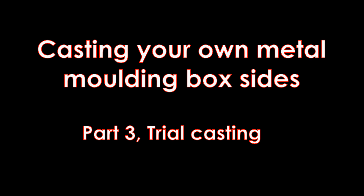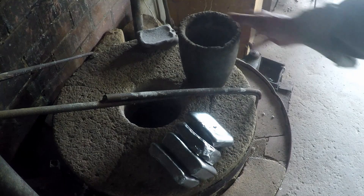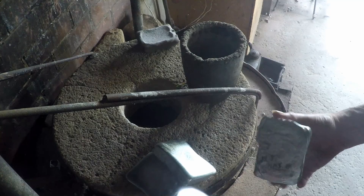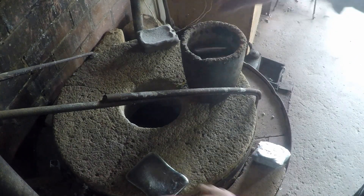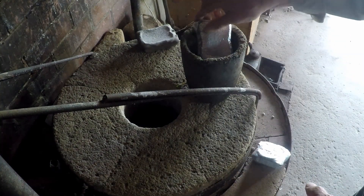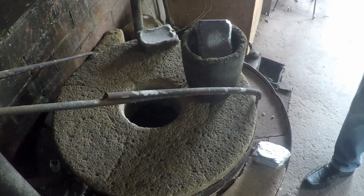Casting your own metal molding box sides, part three: trial casting. We've got our trial mold ready. I'm going to use a little small crucible — it's about an A8. I don't want anything big like I normally would use for this; we're not going to need a lot of metal. We'll start off with that much and see whether we need any more.